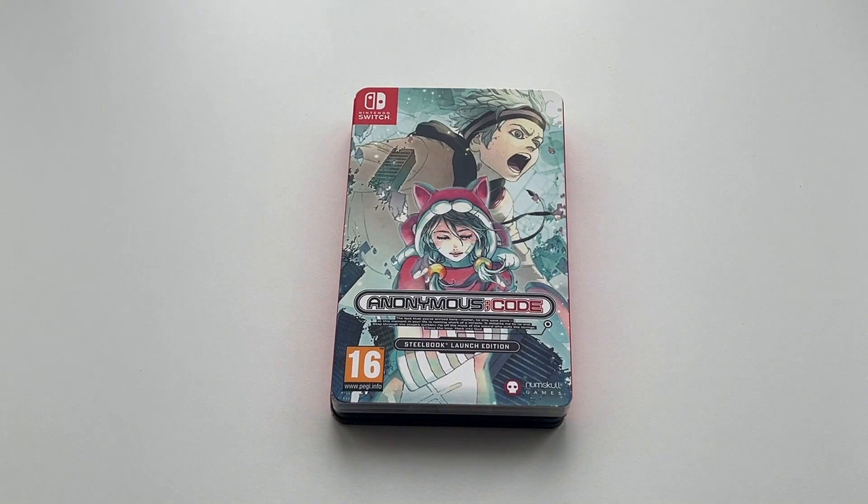So that's pretty much what you can expect from the Steelbook launch edition of Anonymous Code for the Nintendo Switch, which is now available in the UK and Europe via Numskull Games.